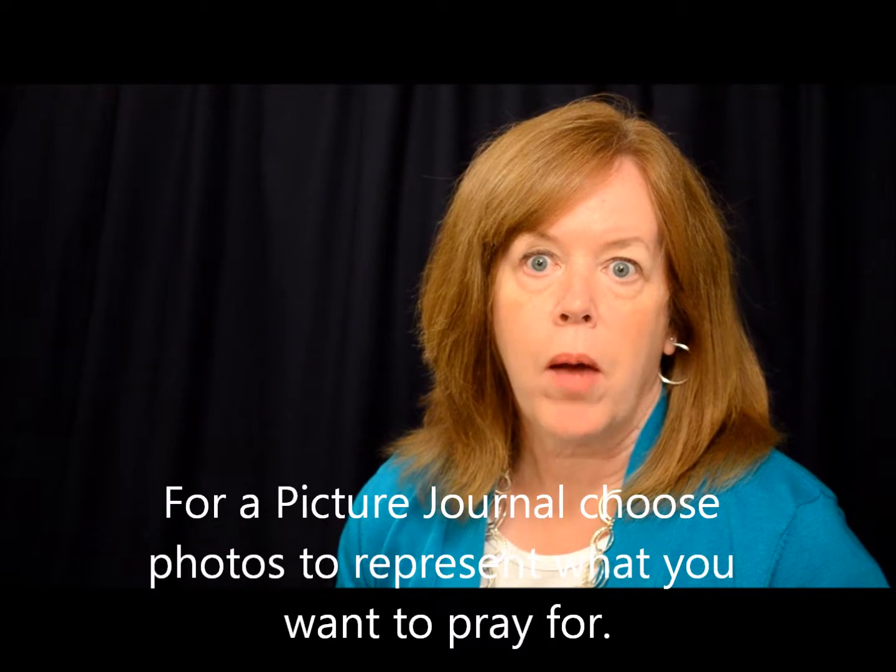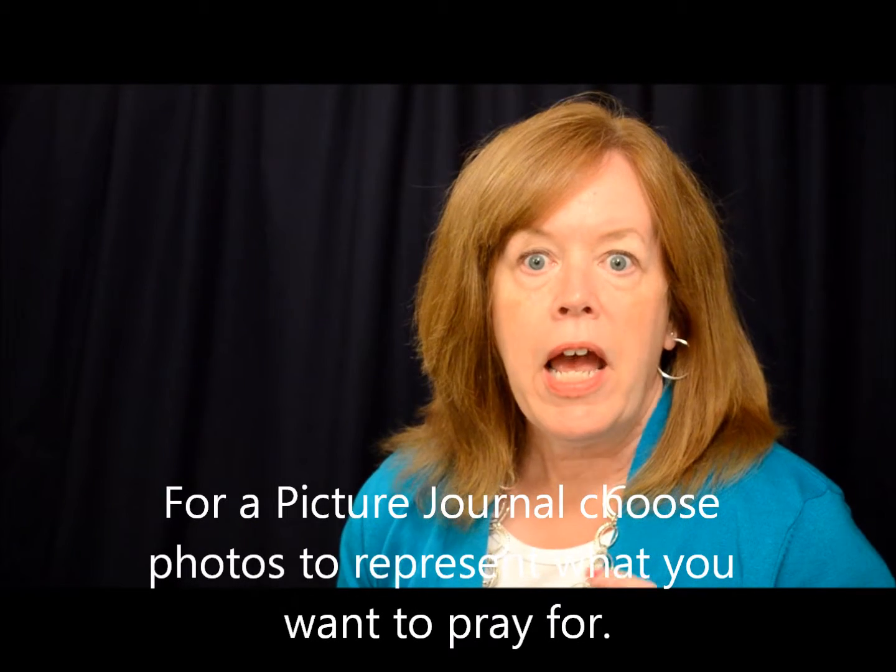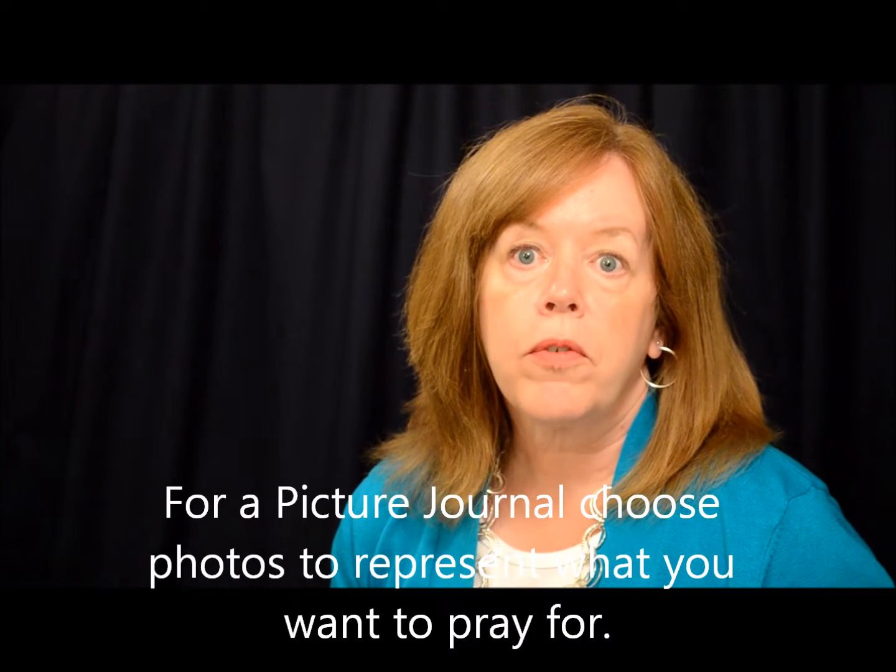Any of these methods can be done in any of those types of books. The first one I'd like to share with you today is picture journals. In this type of journal, you attach a small photo to the top corner or the top of your journal page, and that's going to serve as a visual prompt for you as you pray.